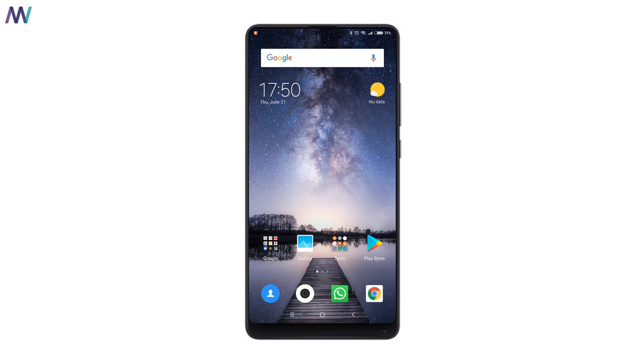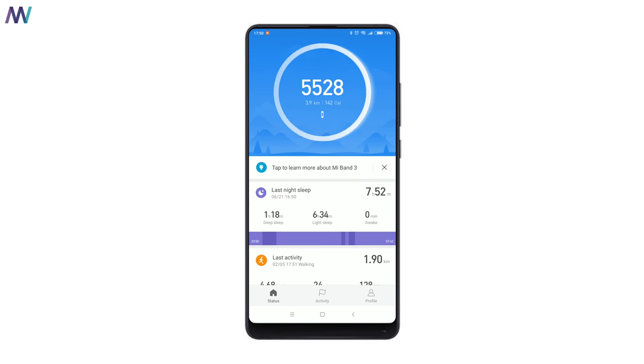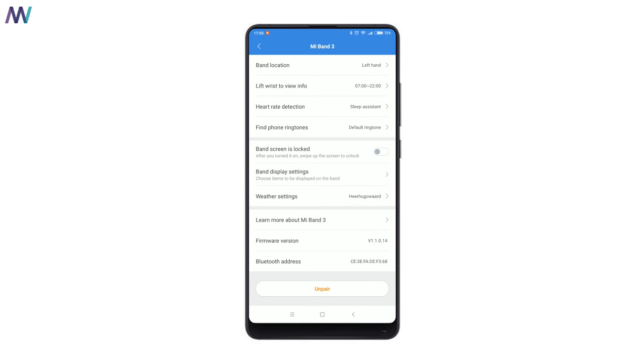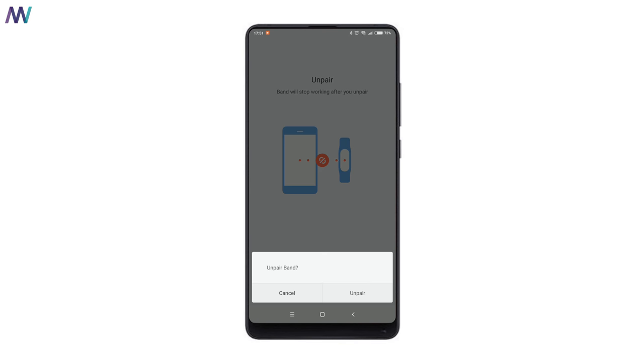The first thing you want to do is grab your phone and open the Xiaomi Mi Fit application. From there, go to your profile page, click on the Xiaomi Mi Band 3, scroll all the way down, and unpair the device.